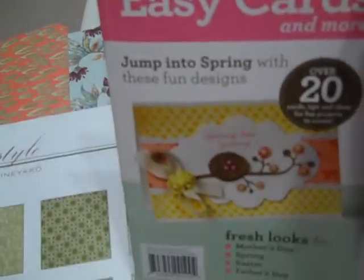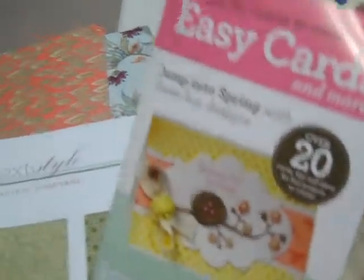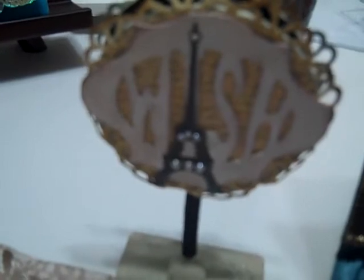An easy card book for the Cricut to create — has different examples and things in there for the cards. Okay, this is what she shows on her YouTube, so go over there and check it out. It's for my desk, has my initial on that side as well, and an Eiffel Tower on that side.